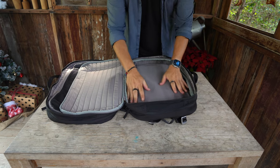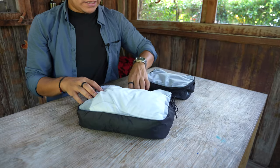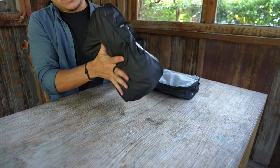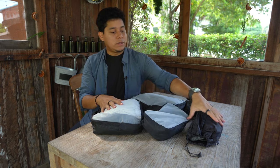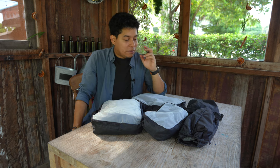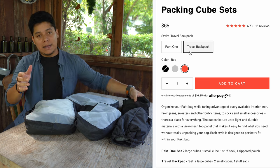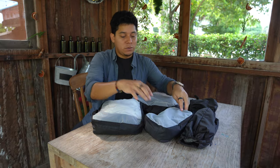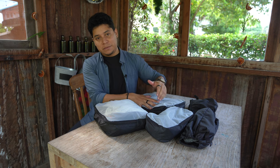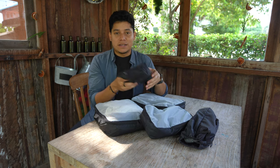Opening this part, there's lots of space for clothes. Let's talk about the packing cubes — they're made of nylon ripstop, have a handle for moving them around, and are see-through so you can see what's inside. We have a medium size, a small size, a shoe compartment, and another one I'm not exactly sure what to use for. When you buy the packing cube set for the travel backpack, it includes two small ones.